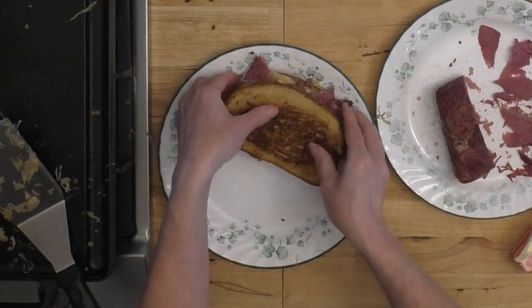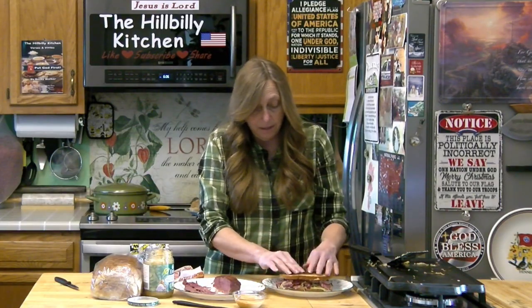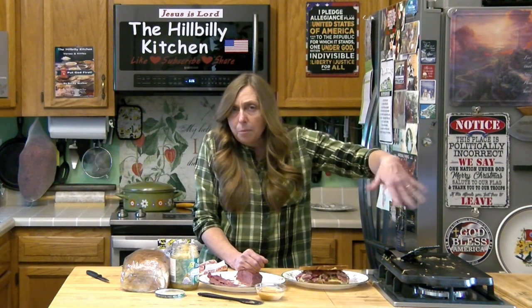Top it and serve it while it's hot, and that is all there is to a traditional Reuben sandwich. I promise you if you cook it like this on the grill, put a little butter on there, and grill your bread, it will be the best one you ever ate.